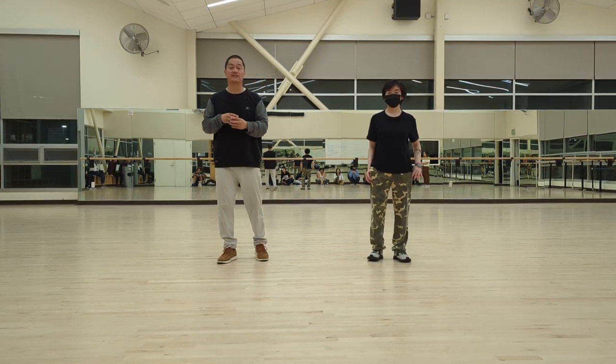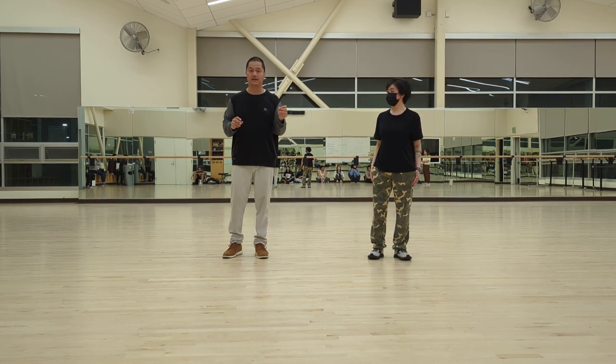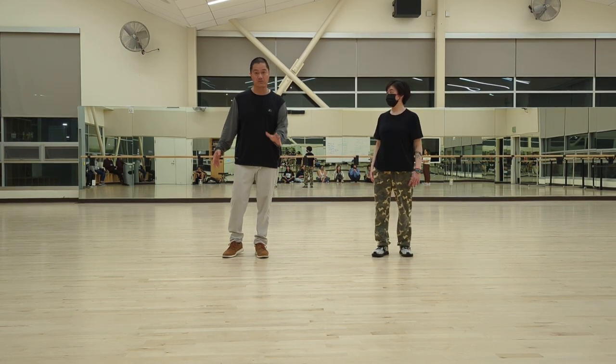All right guys, I know we got a lot today so we're gonna break it down real quick. Let's do the first eight count with body and arms and then we'll break it down.